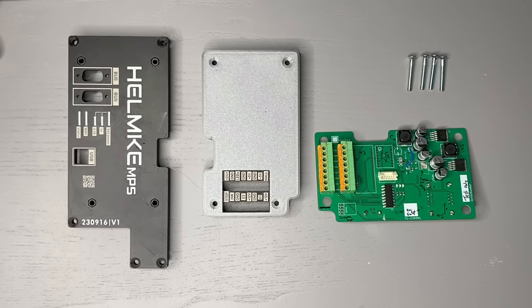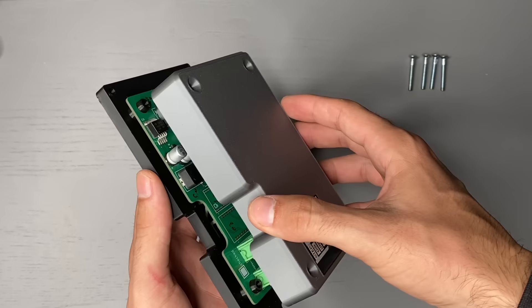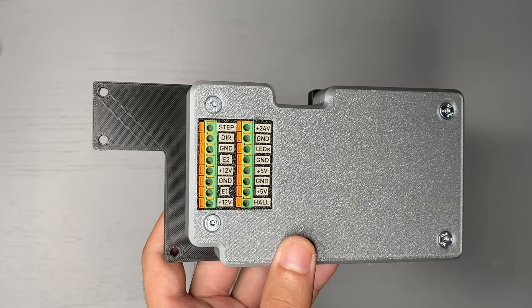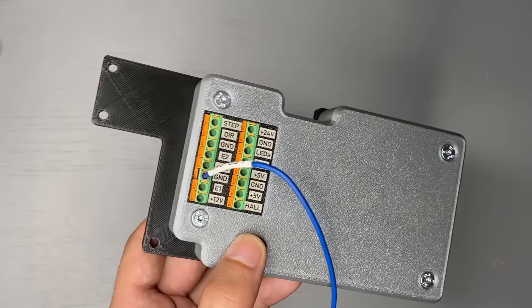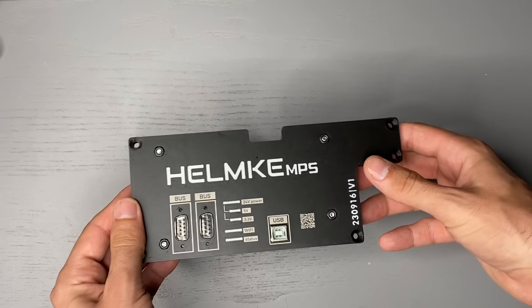The final assembly process this time is really not complicated — we basically just have to connect three parts. The cover has some engraved markings as well. I used some of those super practical, but unfortunately expensive, quick-connect terminals to connect the wires. It might be a good idea to add some air vents to the backside, but otherwise it's a really nice and compact module.